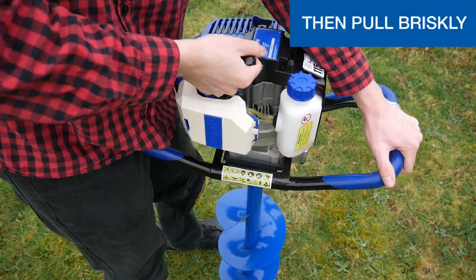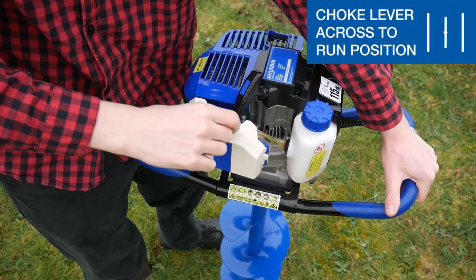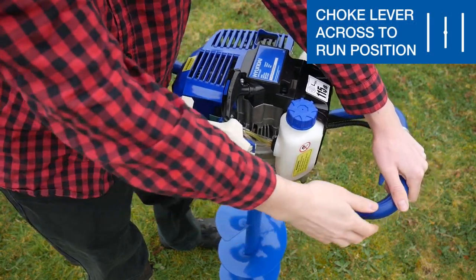Pull the recoil until you feel resistance, then pull briskly. If your machine starts, turn the choke to the run position.